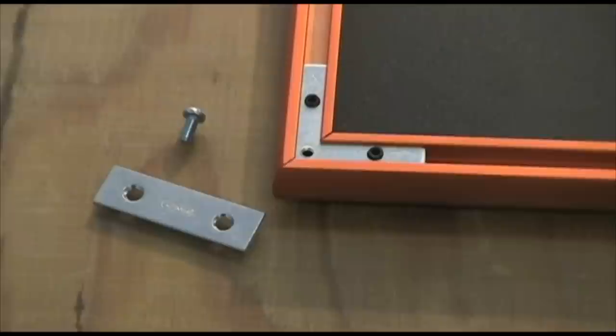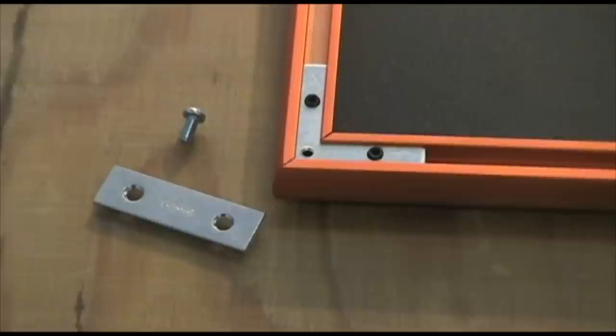Hi, I'm Zach with Brunton. Today I'm going to give you a quick demonstration on how to mount the Brunton solar flap. A small mending bracket works for most mounting applications. Securely attach the mending brackets to the four corner braces on the solar panel.